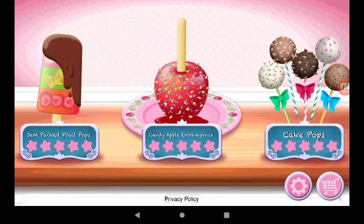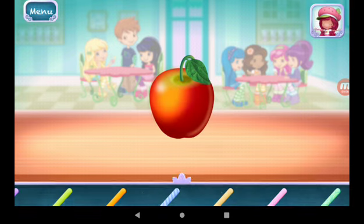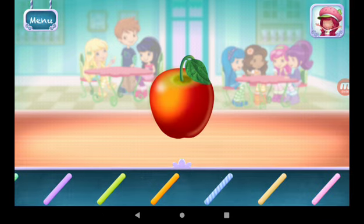Candy Apple Extravaganza. I love candy apples, especially when they're colorful and full of candies.